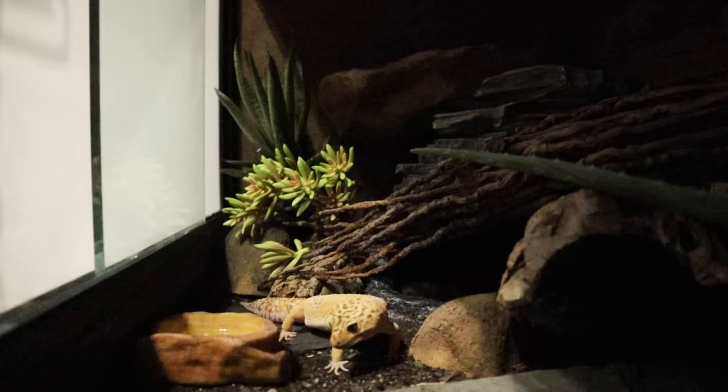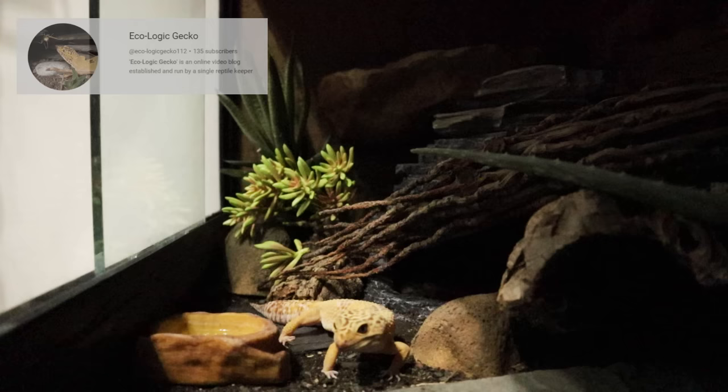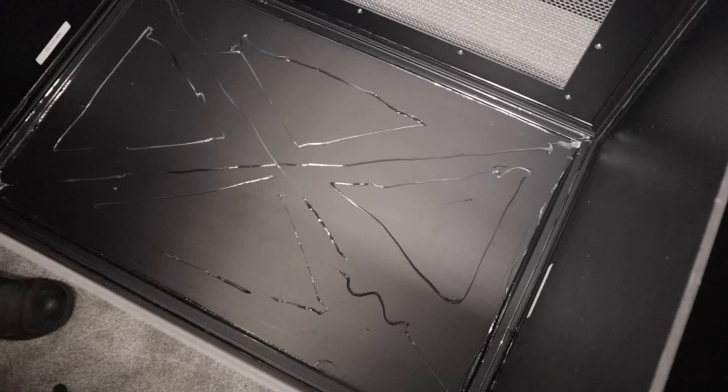I'll also be joined by Tom from Ecologic Gecko, where he will not only be sharing some photos and clips of his leopard gecko enclosure, but he will be giving us some great advice particularly on substrate. So let's kick things off with the first way you can improve your setup, and that is by adding a background.